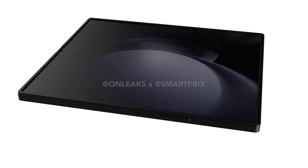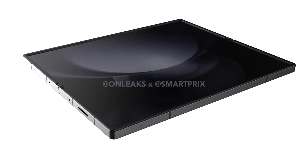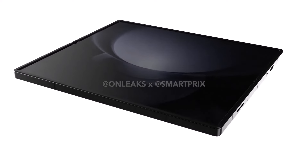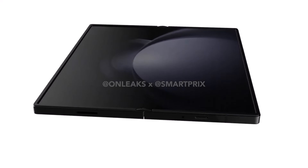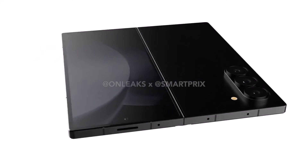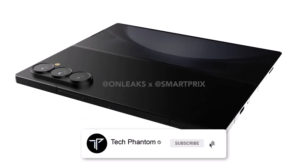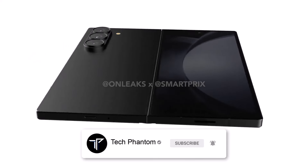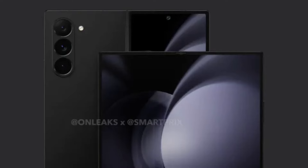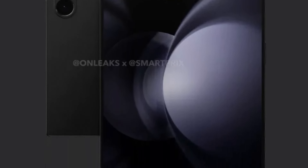Welcome back to Tech Phantom. From the courtesy of OnLeaks and Smart Breaks, the first 3D CAD renders for the Samsung Galaxy Z Fold 6 are out now. As we can see, the Galaxy Z Fold 6 is getting much more boxier, while the other flagship lineup from the Samsung S lineup is getting much more curvy — so this is indeed a very different thing to see in the Galaxy Z Fold 6.